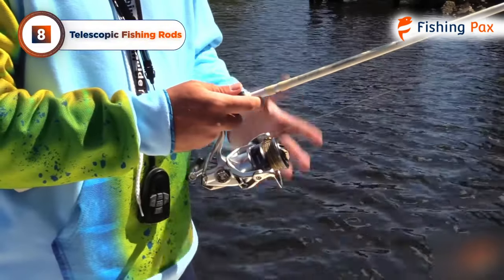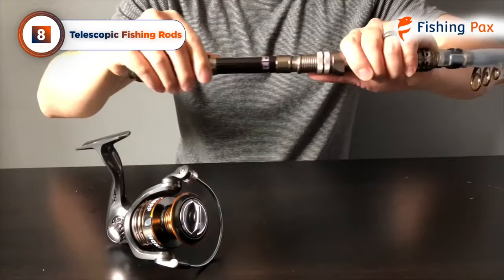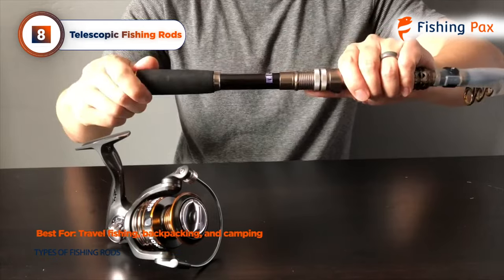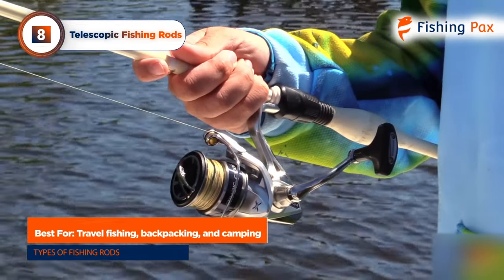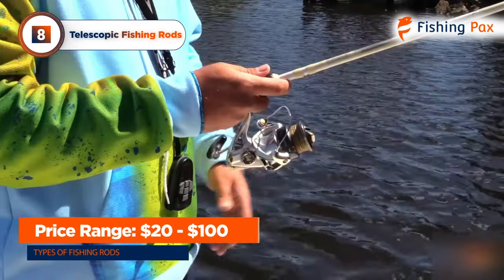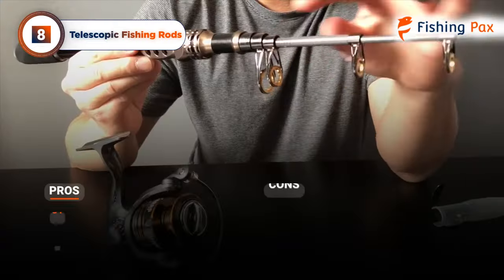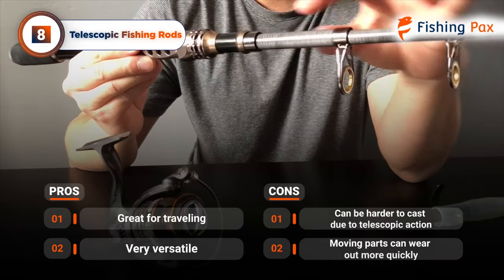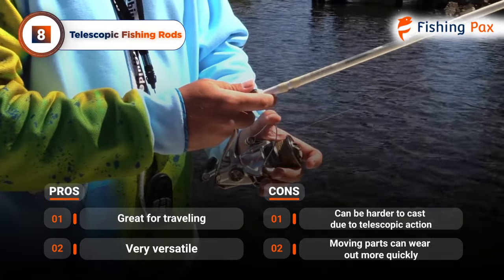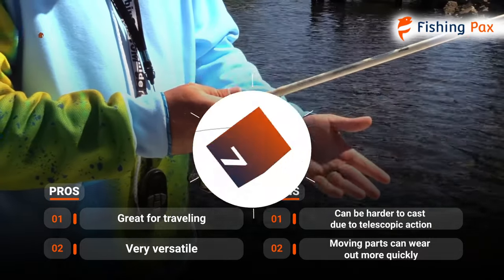The first type we'll discuss is telescopic fishing rods. They collapse into smaller sizes, making them easier to store and transport when not in use. They're perfect for backpacking, camping, and hiking trips. You can typically pick one up for anywhere from $20 to $100. The only real downsides are that they are often a bit harder to cast due to the telescoping action, and some of those moving parts can wear down over time from friction.